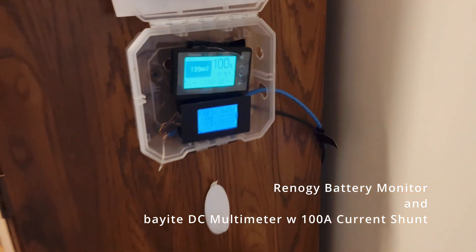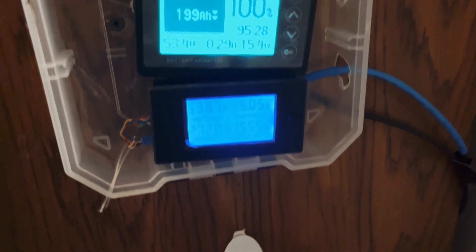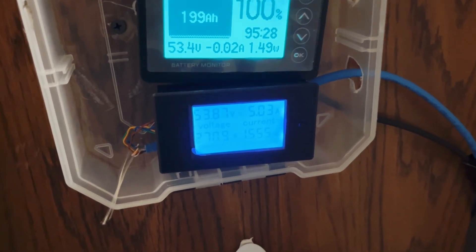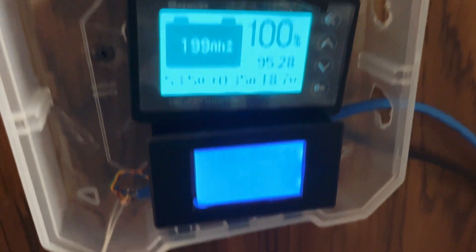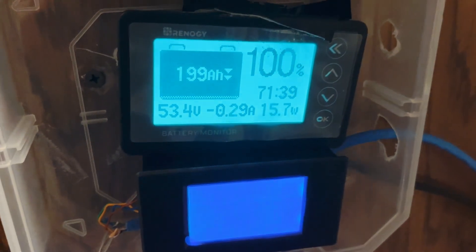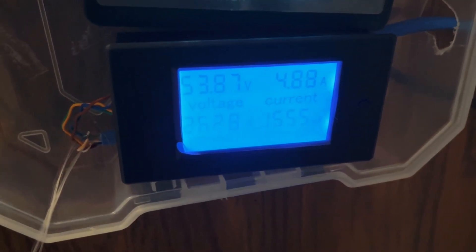Here in the hallway is the gauge for the battery — we're at 100%. We're using 270 watts. This is on two different shunts: one for the battery itself and one going to the inverter, so one shows what's being added or lost and the other shows what's being used.